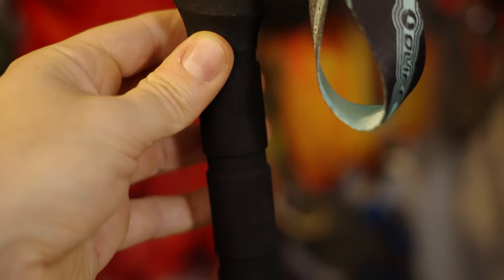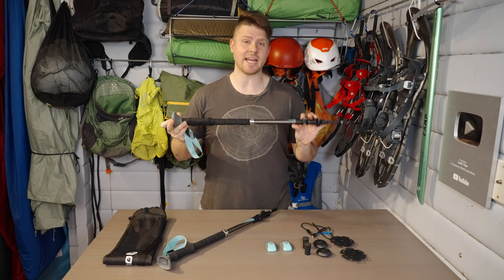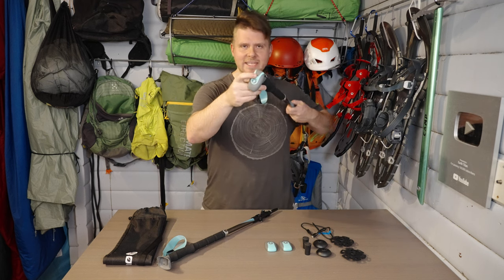These trekking poles have a usable length of 53.1 inches, or 135 centimeters, and they collapse down to 25.6 inches, or 65 centimeters. Let's go over the basic functions of this, and then I'll show you what it looks like and how bright it is in the dark. First off, there's a button on the end here.